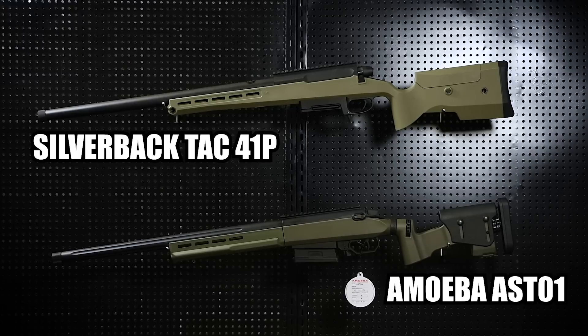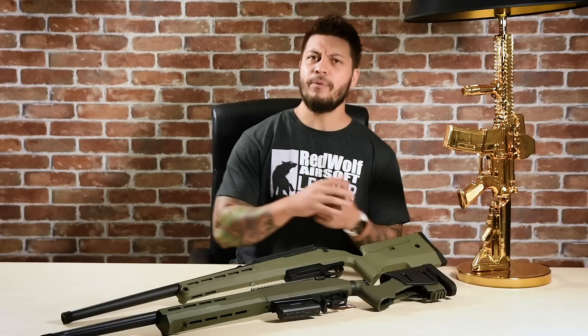Let me do a simple comparison. This is the Amoeba Striker AST-01 in OD. They do share some design philosophy similarities, but allow me to point out how drastically sleeker and thinner the TAC 41P is compared to the AST-01.